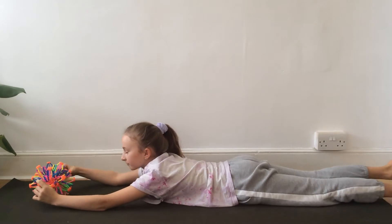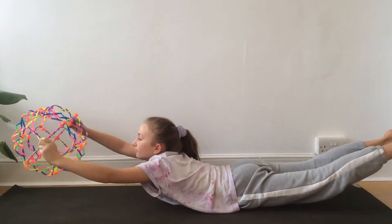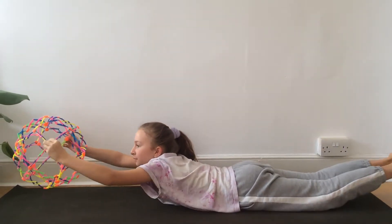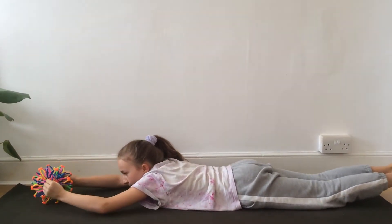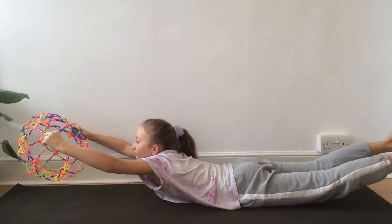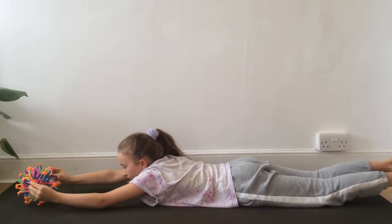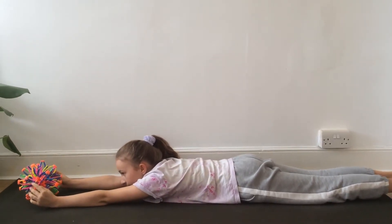Brilliant. Evie is going to demonstrate that three more times. Breathing in, she's going to lift up. And breathing out, coming all the way down. Brilliant. Breathing in, lifting up. And breathing out, lowering down.